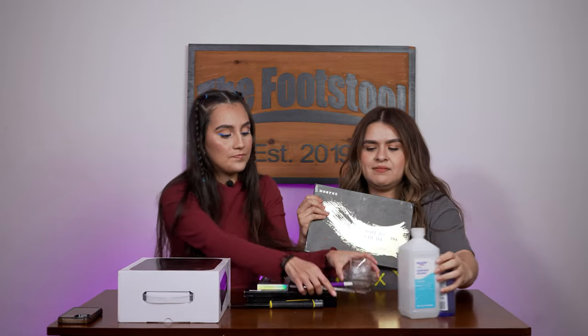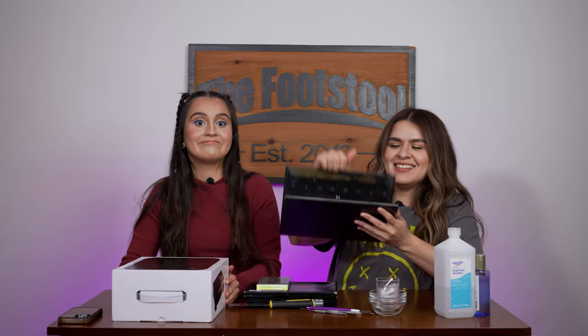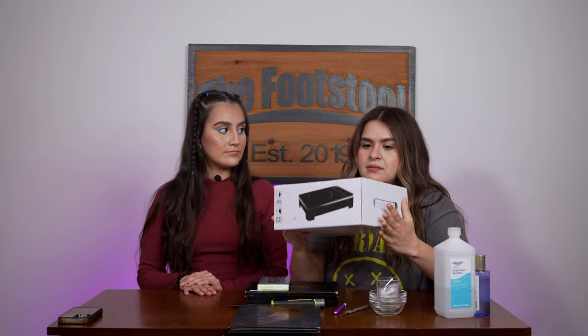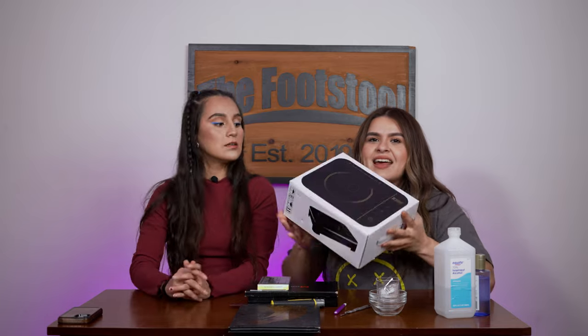So what equipment is necessary for beginners? This is Jenny's palette — the one we're going to be depotting into a smaller one. You at least need something like this, the Z Palette Ultimate Depotting Device. It's basically like a little heater — I call it a burner. You can get these on Amazon for around $20, but I wanted to get the brand name version.